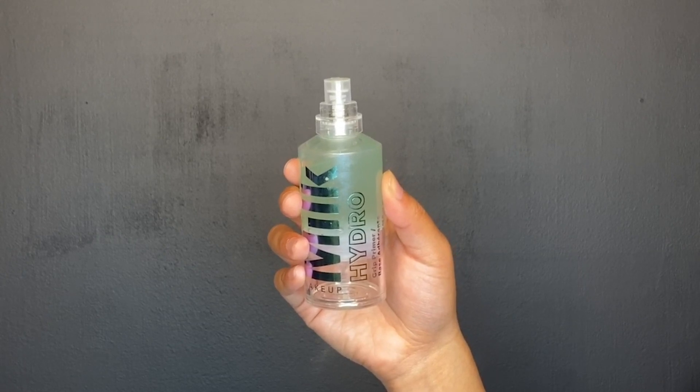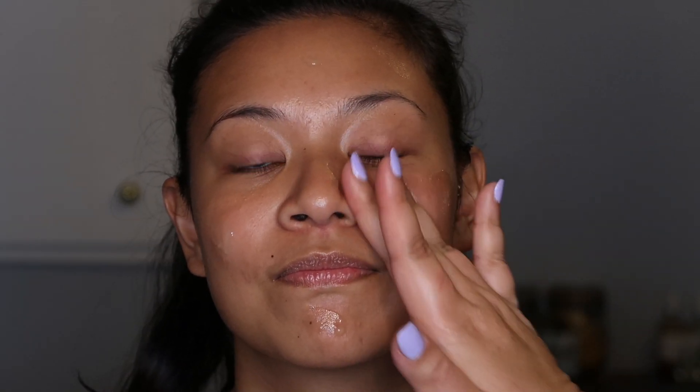This is my first attempt at doing a voiceover with a real mic and doing a makeup tutorial. We are starting off with primer, which is the Milk Hydro Grip Primer, and we're going to put that all over the face.